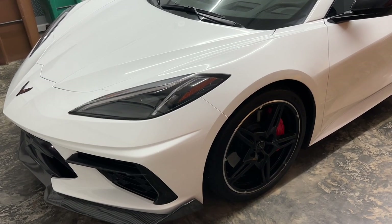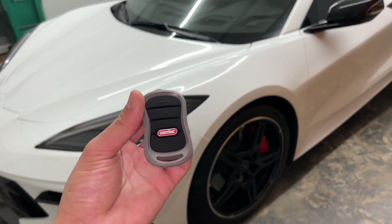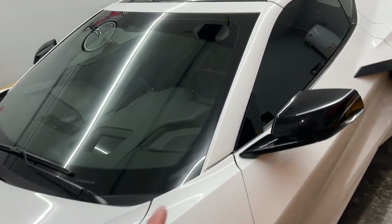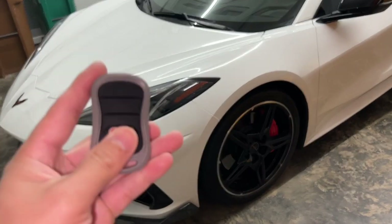Hey, what's up YouTube. In this video I'm going to show you how you can program your garage remote to your Corvette's sun visor. Right over here I'll show you shortly — I have a Genie system here.